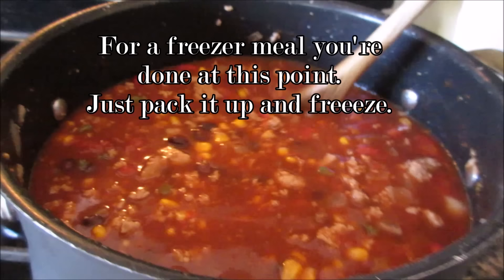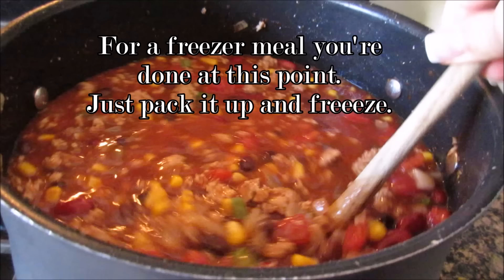Now that it's all in there, you're just going to simmer it for 30 minutes and then it's done.